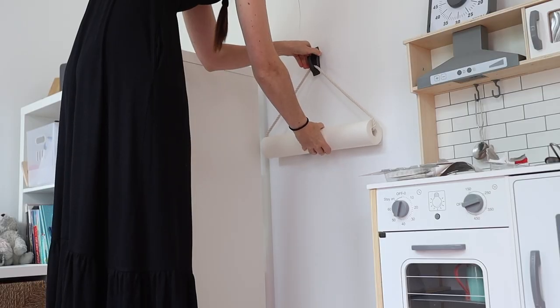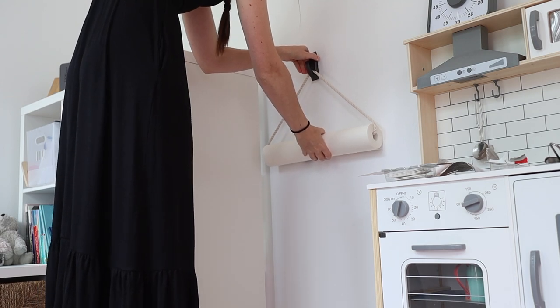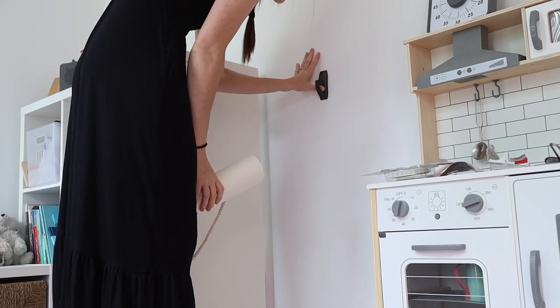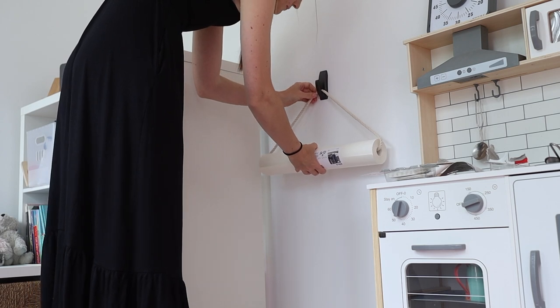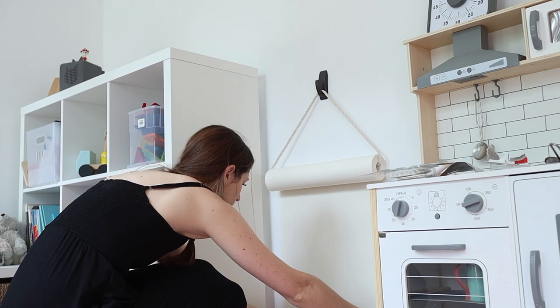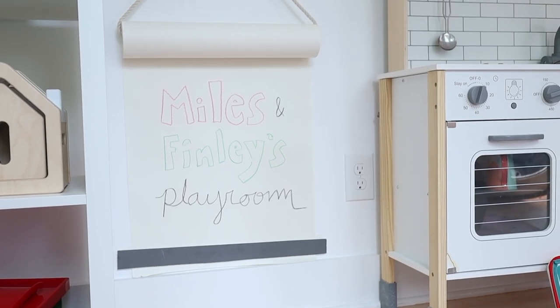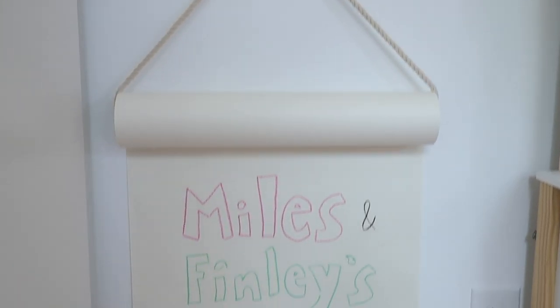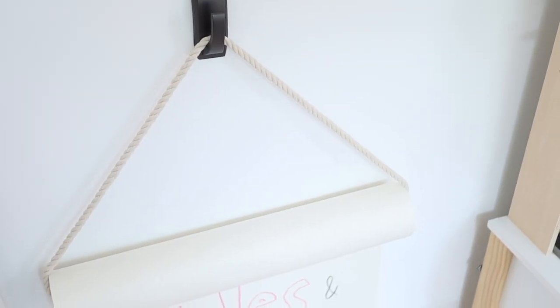Then you basically just hang this up on a hook. I'm using a command hook for now since the playroom is still being situated after our renovation, but I definitely suggest a secure hook because the kids are going to be pulling on it. At the bottom, use something to keep the paper in place — a large wooden dowel or a piece of wood secured on either side that you can feed the paper through. You want something to hold the bottom, otherwise the paper is going to curl and it'll be a whole mess.